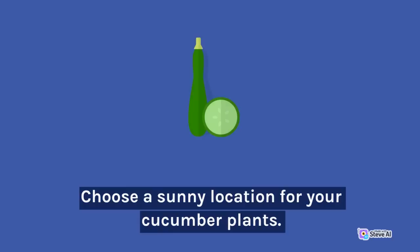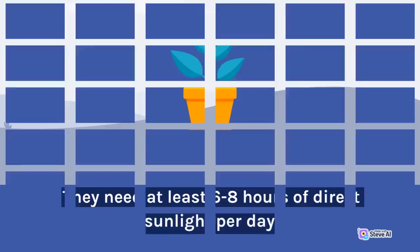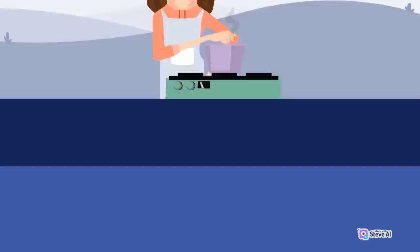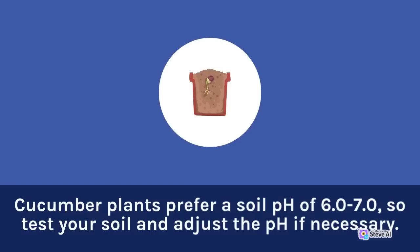Planting Cucumbers: Choose a sunny location for your cucumber plants. They need at least 6 to 8 hours of direct sunlight per day. Plant your cucumber seeds or seedlings in well-draining soil that has been amended with organic matter, such as compost or aged manure. Cucumber plants prefer a soil pH of 6.0 to 7.0, so test your soil and adjust the pH if necessary.